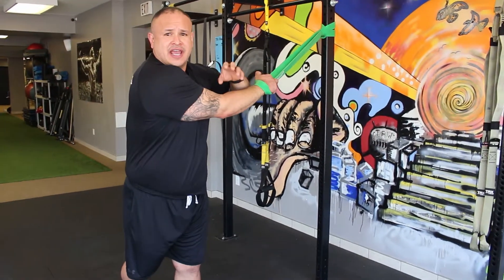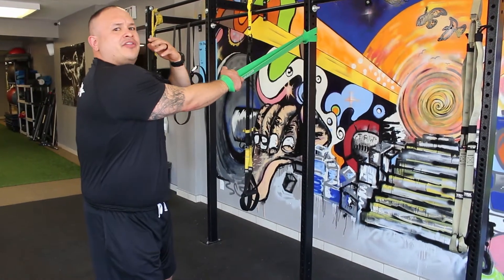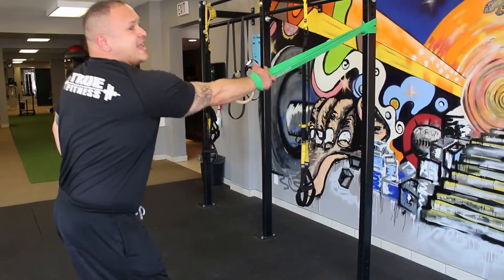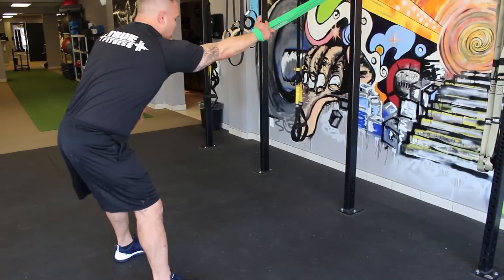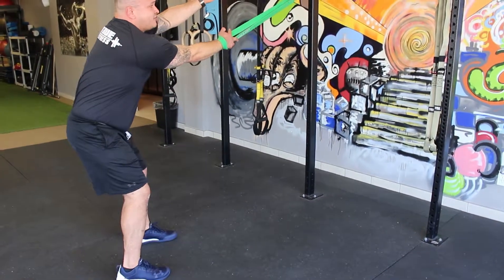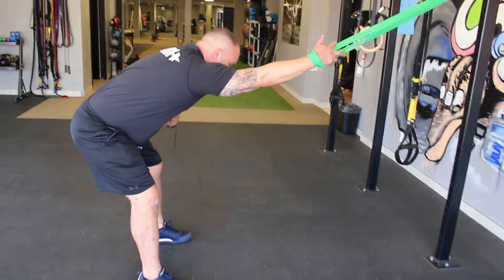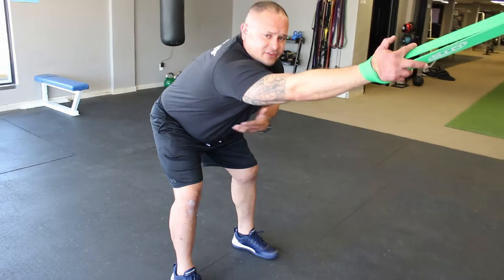At each stage, we're going to do about two to three different movements to release the tissues we're trying to address. At the first stage — 12 o'clock — we're going to hinge on the hips, chest to the ground. The key is relaxing the arm and pulling back to create length from the anchor point to our hips. From this point, just start to wave and dance the movement all the way to the right — four, five, six times, whatever you wish.